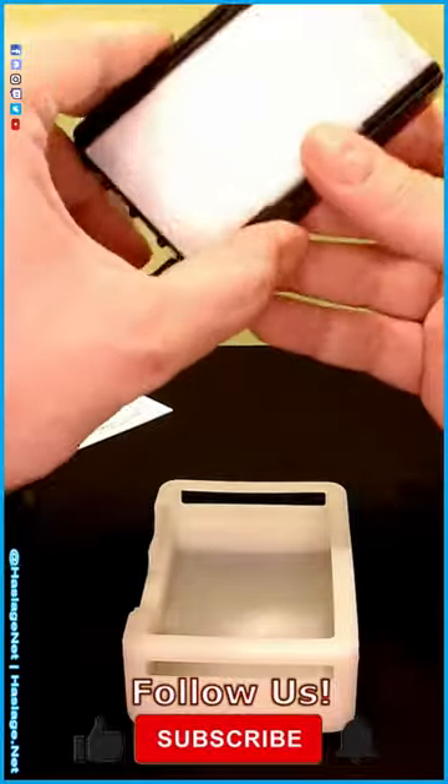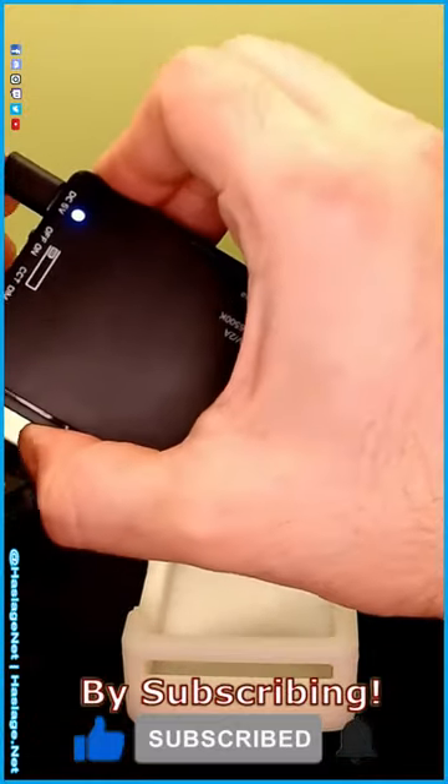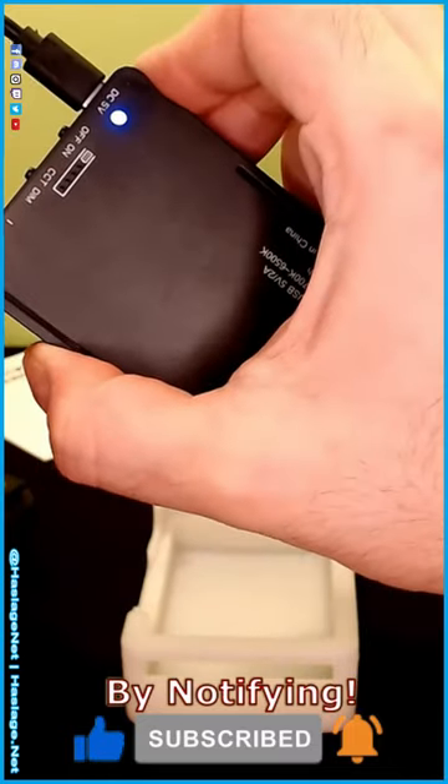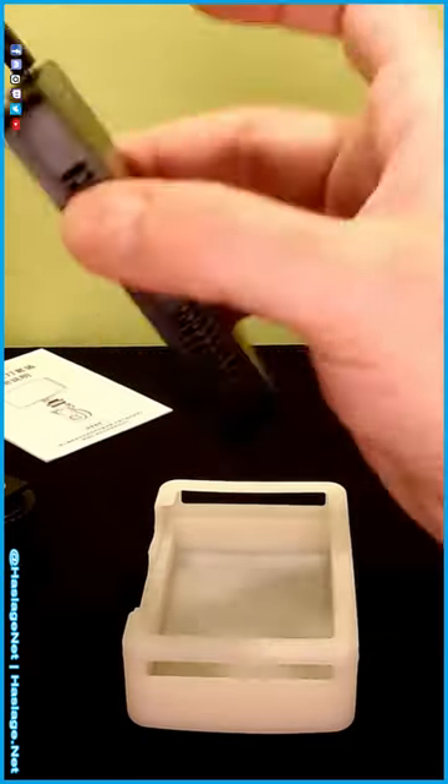I plugged it in and now we will mess with it. It shows power. I think it has a battery in it — I think it's gonna last up to two hours, so good to know.